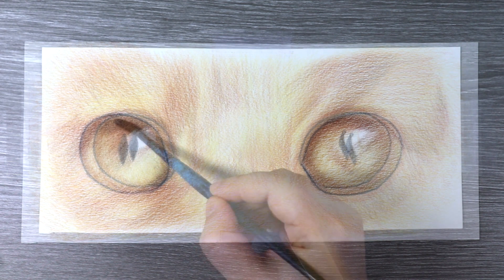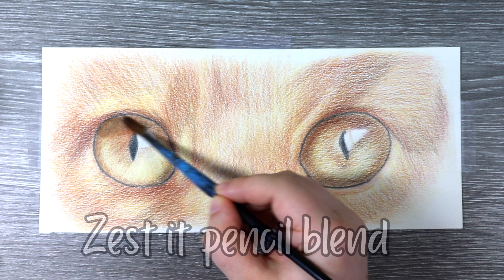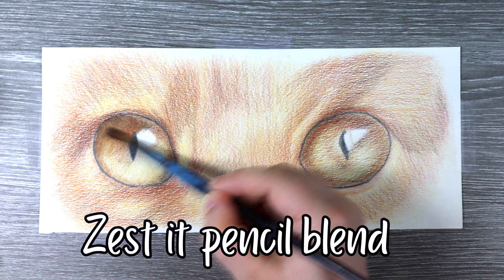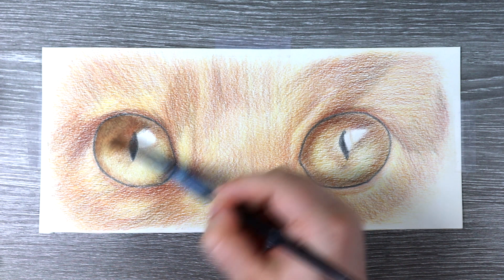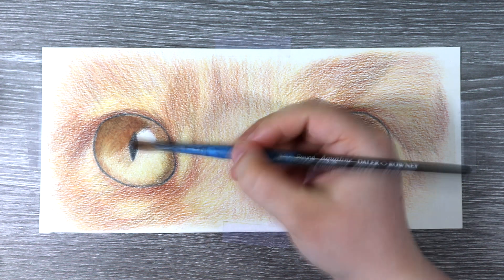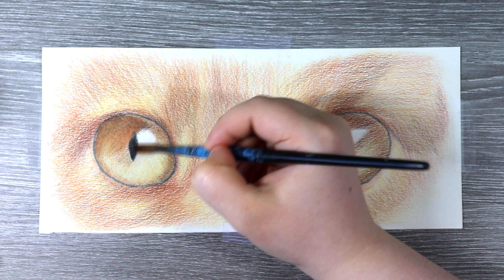Now it's time to let that solvent do its magic. I'm using the Zest It Pencil Blend, which is my absolute favourite solvent to use. I use this one as it has a very citrusy odour and I personally prefer this smell to a paint thinner. I'm also using a couple of paint brushes alongside the solvent.